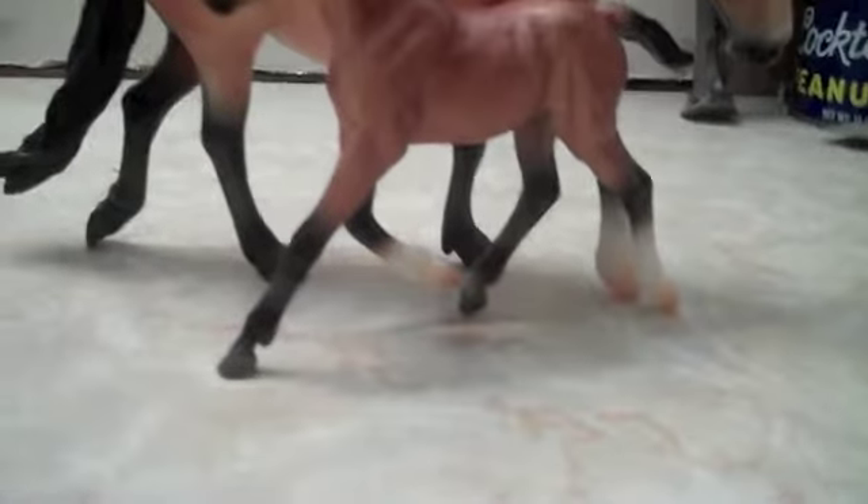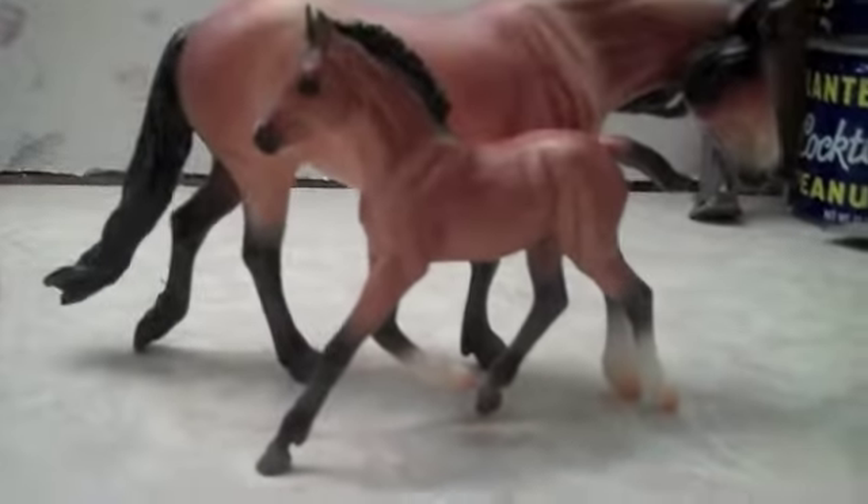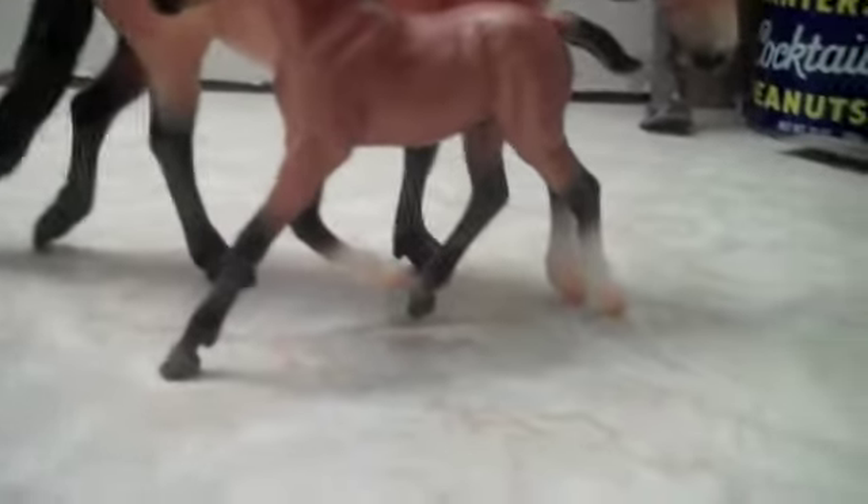The foal does not want to stand, so I had her leaning against the mummy. The last two of the foals on this type of mold, they just didn't want to stand, so probably one of their legs is bent a little bit.